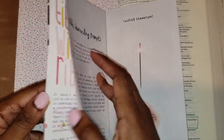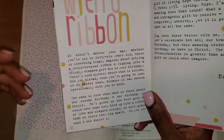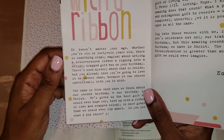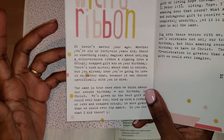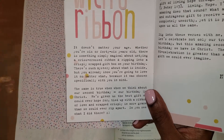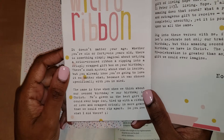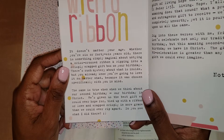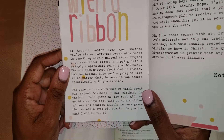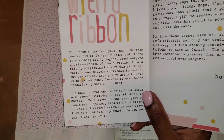The first devotional from the confetti kit is tied up with a bow and it got me thinking. It doesn't matter your age, whether you're 6 or 46 years old, there is something simply magical about untying a crisscrossed ribbon and ripping into a crisply wrapped gift box on your birthday. There is such mystery about what is inside, but you already know you're going to love it no matter what, because it was chosen specifically with you in mind.